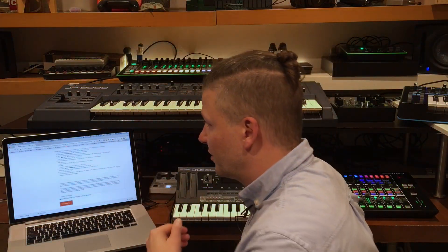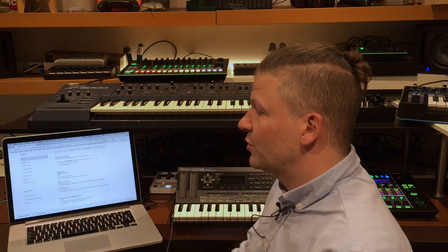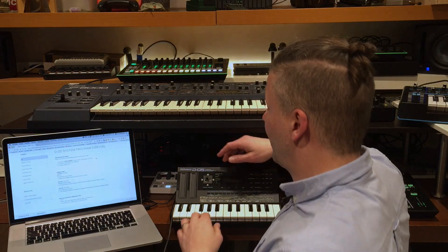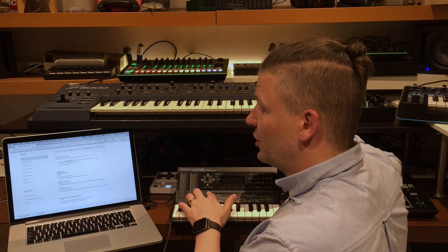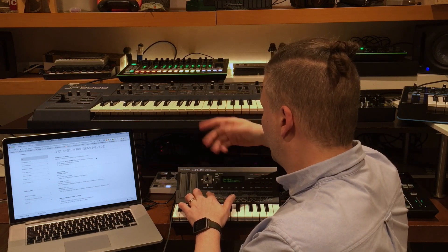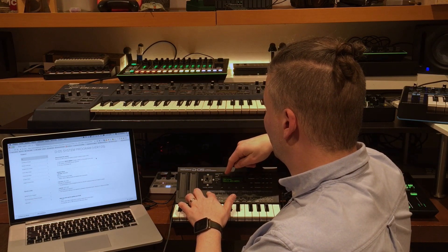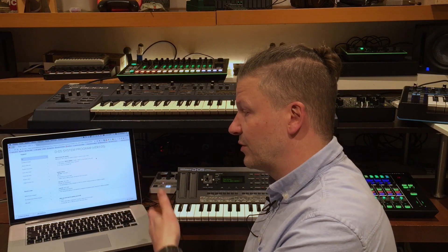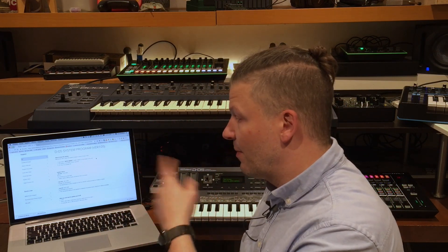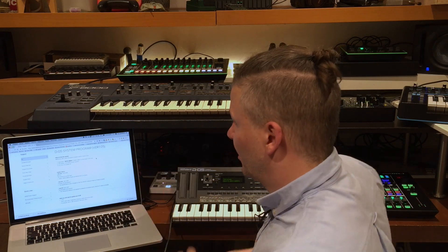On the page where you download it, it says: before you start, check the system program version of your D05 — so hold down patch bank one and turn on the machine. Keep your finger on the button they ask, and on my screen I've got firmware version 1.03. The latest is 1.05, so I need to update because my version is older.